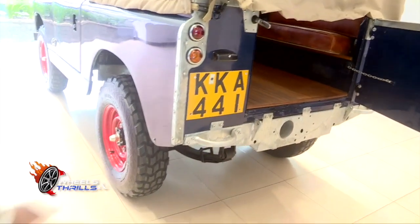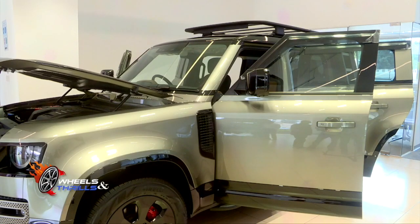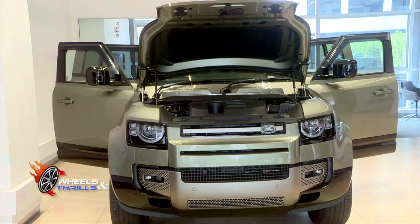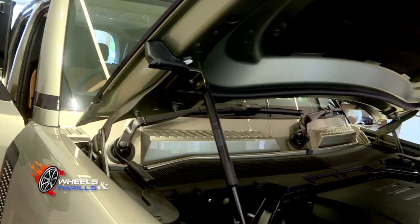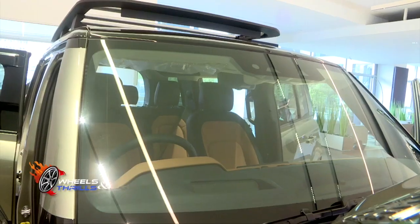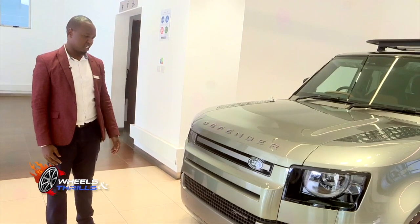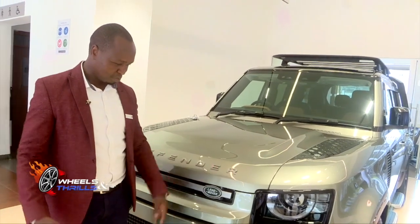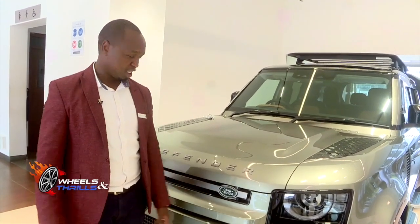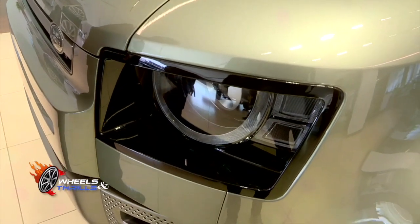Now moving ahead to review the modern Defender. As the years passed, the Defender evolved, adapting to the changing needs of its drivers. The iconic box shape remained constant — a symbol of strength and durability. With state-of-the-art terrain response systems, powerful engines, and a luxurious interior, the new Defender is not just a vehicle, it's an experience. This is the new Land Rover Defender, model year 2024. It has grown and become a new thing. You can see the lights have evolved compared to the Series 2.